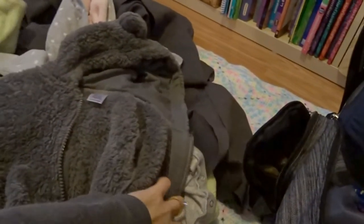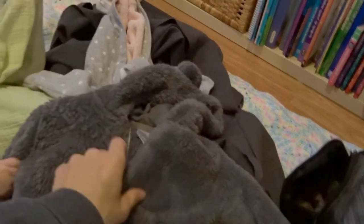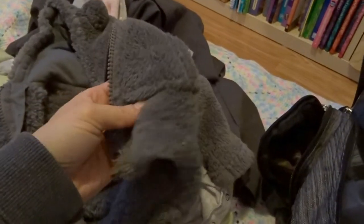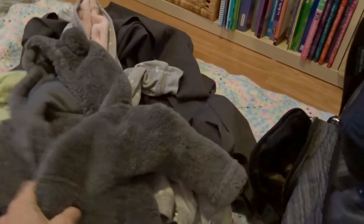I also carry an extra jacket for those super cold days. This one is just like a little gray sweater that I'll put on her to get into the car, and then I'll open it up. It's thin but warm at the same time — it's not like she's out there playing, she's just in her car seat. We do get minus 35 Celsius weather out here.